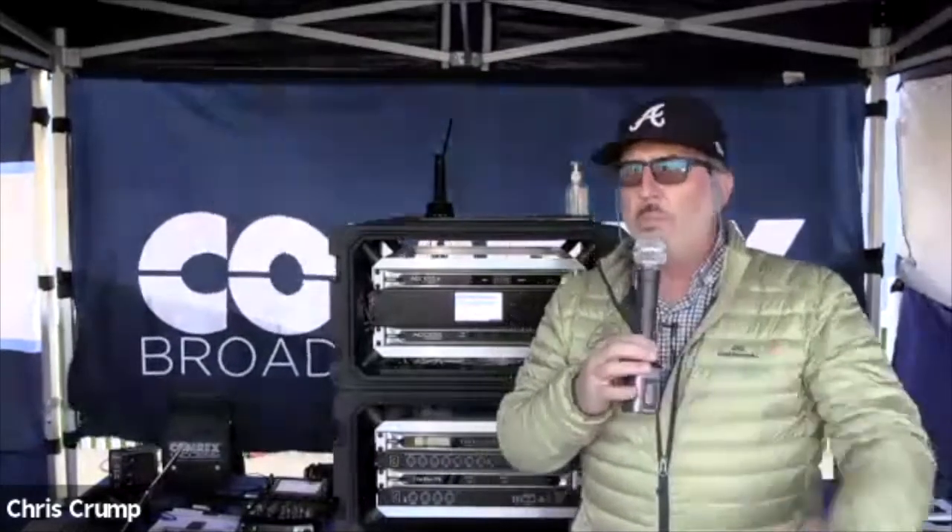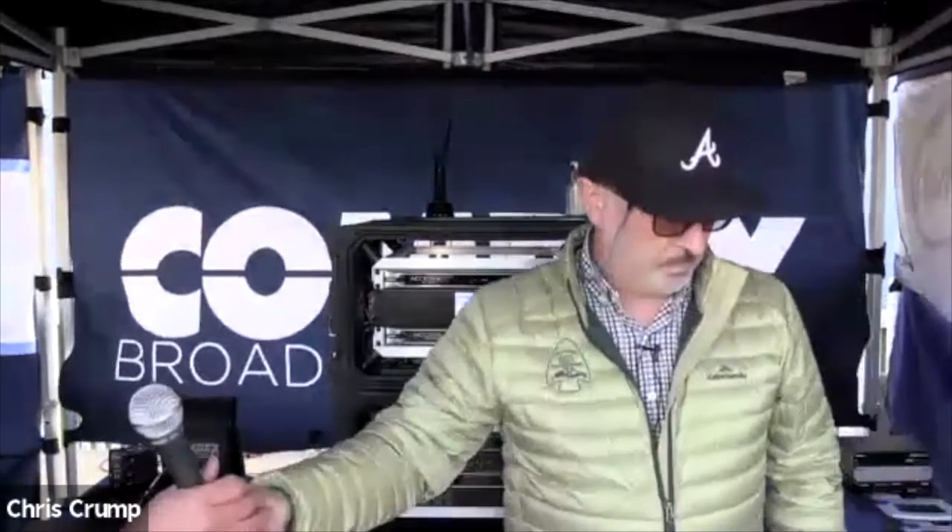I'd like to introduce Tom Hartnett, Comrex technical director, who's going to introduce another new exciting concept for you. Thanks, Chris. Hey, everybody out there. It's kind of blustery here in Long Island today. But I'm really excited to be here because we're going to be talking about something that is new in terms of generational change and how remote broadcasts are done.